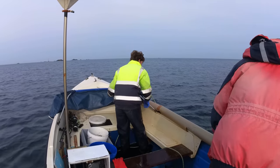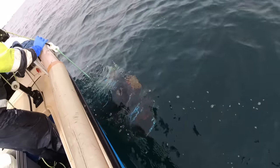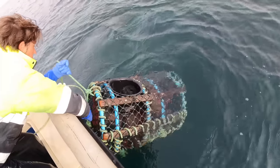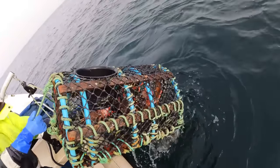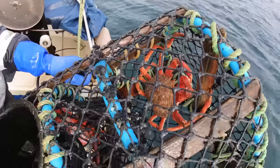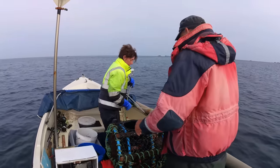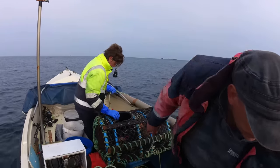I can see him - there he is, outside of the pot, just a small one. That pot's got a few crabs in there. Wow, look at the back of that one! That's a bruiser, that one. Definitely - hold on to that one for now. That is in the biggie range, that one.